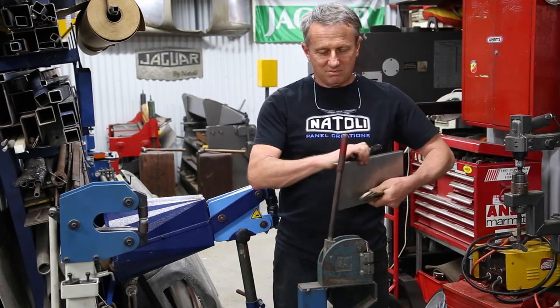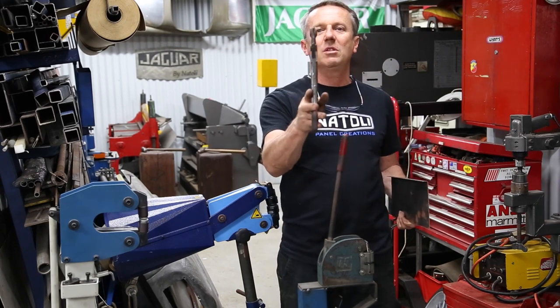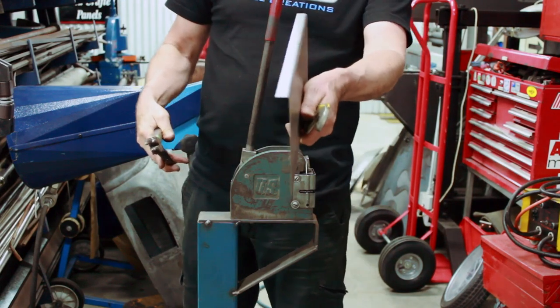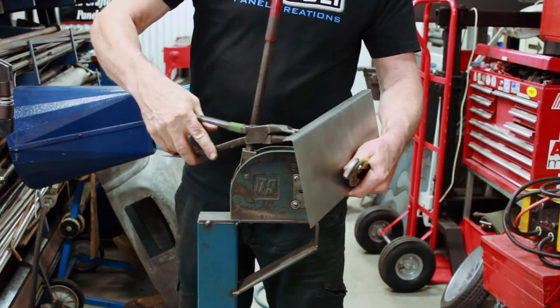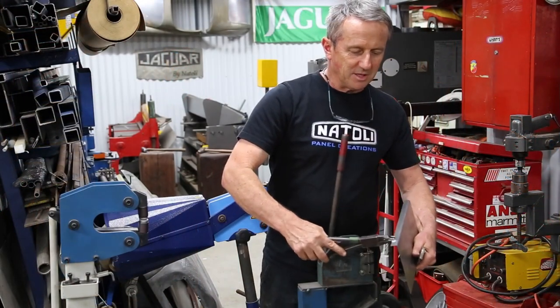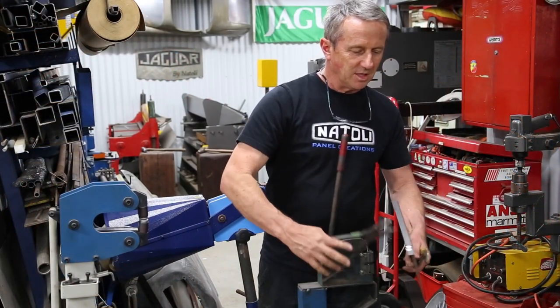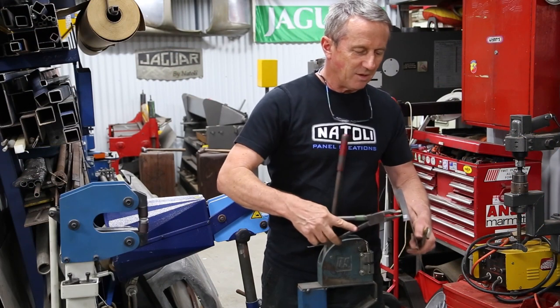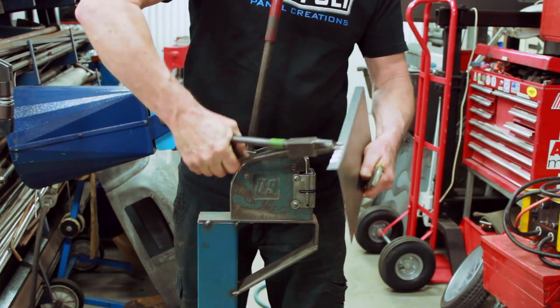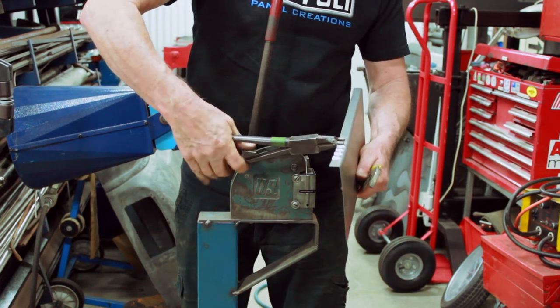I didn't have the shrink or stretcher so I made a three-pronged pair of pliers. What you can do with that is you've got your straight piece of metal and it would just create a little pucker, then every second one you go in between, and basically that creates the little puckers that come up and give you the shape to go around the bottom of a door, or the door might need a bit of a hook in it.